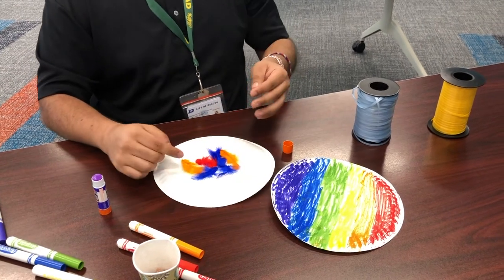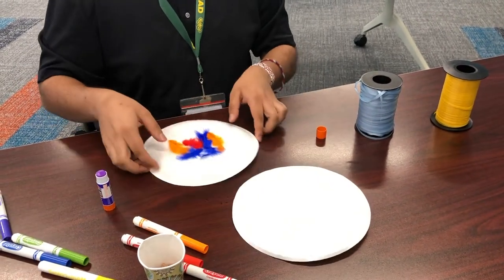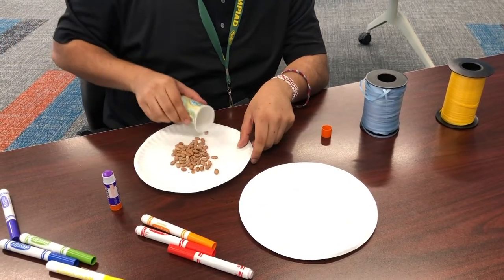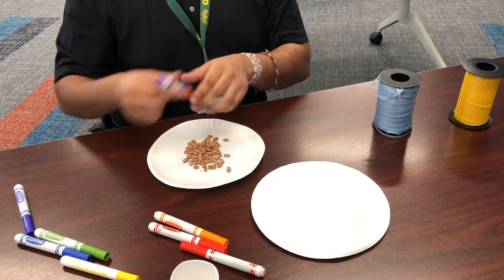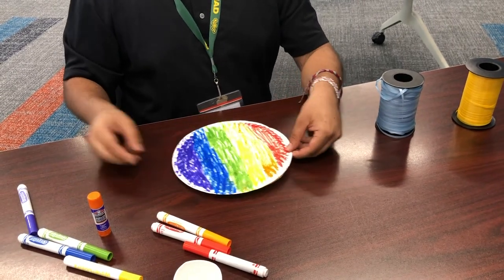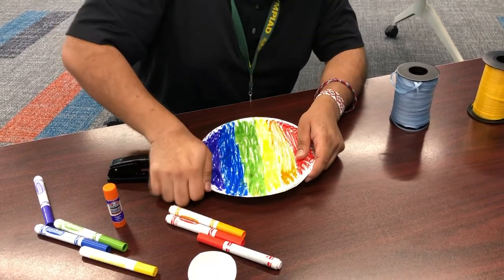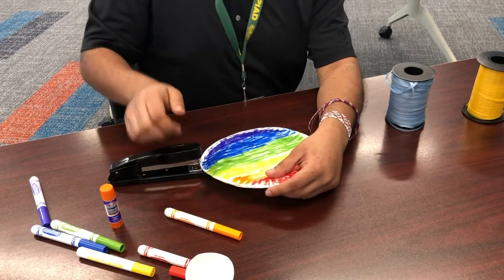Now we're going to flip these over to the inside and place some beans in the center. If you don't have beans, you can use anything that makes noise, like rice, gravel, beads, or really any small thing. Then put this plate over it, and this is when you get your stapler. Hopefully you've used a stapler before — if not, ask your parents or an older sibling for help. Staple it a bunch just so the beans don't escape when you shake it.